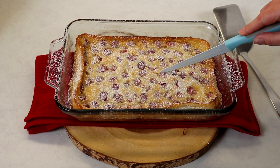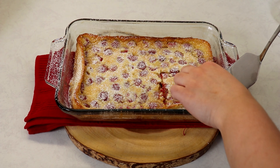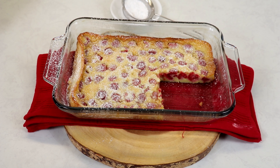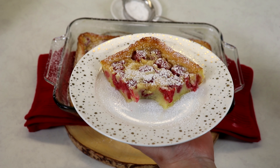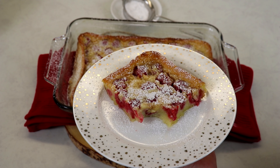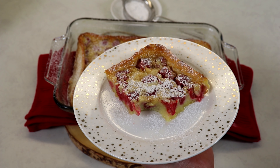Now we are going to cut a slice. It is so delicious — it is like a custard pancake; that's the only way I can explain it. It's very important to add that extra generous sprinkling of icing sugar or powdered sugar because it adds a little bit of sweetness, since this isn't a very sweet dessert.